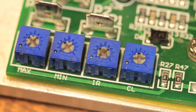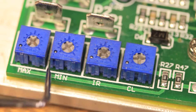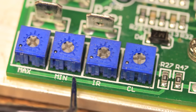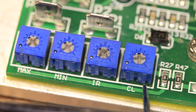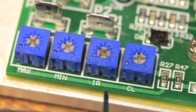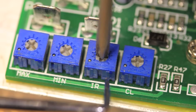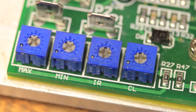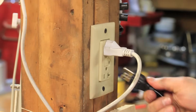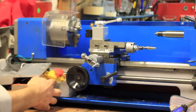You'll notice on the board there are four adjustable potentiometers labeled max, min, IR, and CL. The max one can be used to adjust the max speed of the motor. The min one adjusts the minimum speed. IR is referred to as the voltage compensation pin. And then there's a current limit — CL. If you have a pulsing problem, just dial this one down a little bit and it should correct it. Now it's time to do a quick test before putting it all back together and let's see if it works.